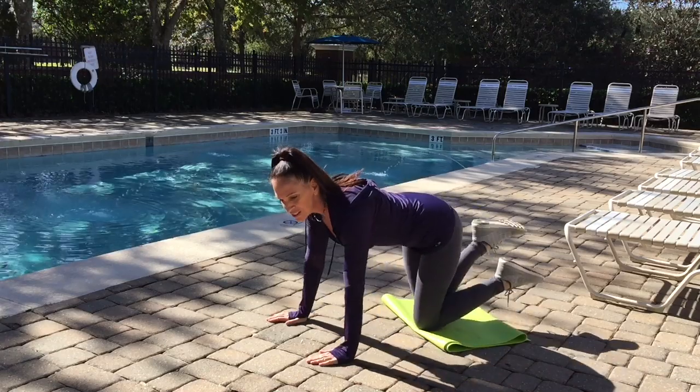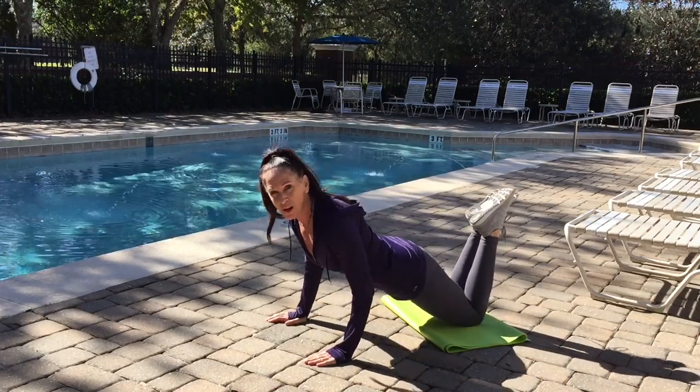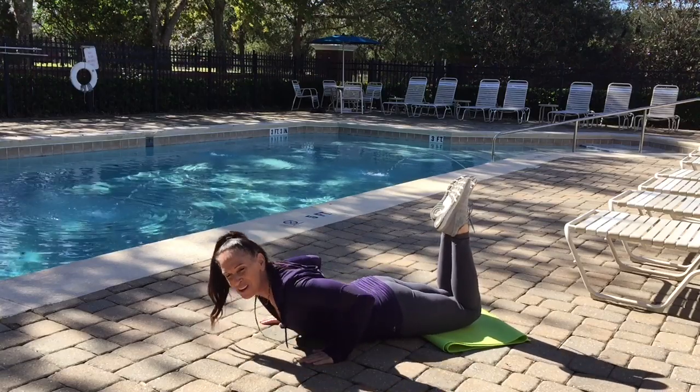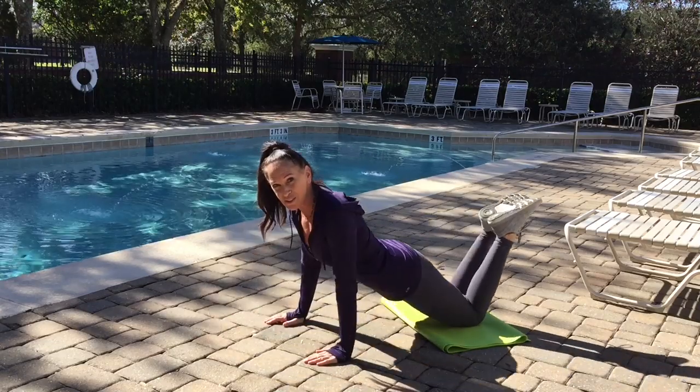This is what it looks like. You're going to put your wrist in line with your shoulders. Glutes are nice and tight. Drop your chest towards the ground, release your hands from the ground, press back up, and repeat for your 100 reps.